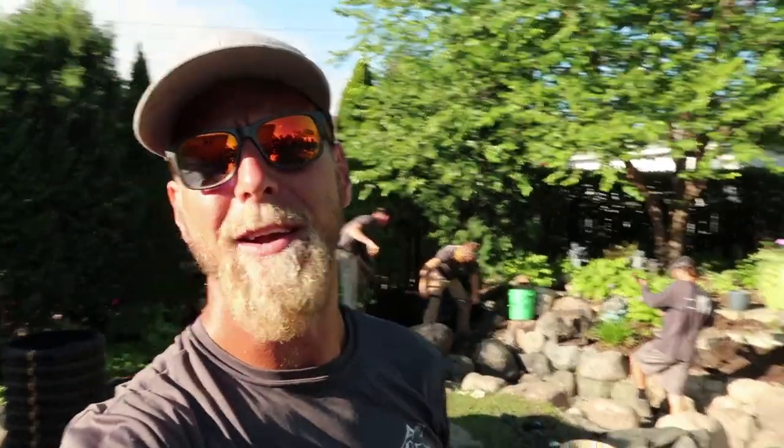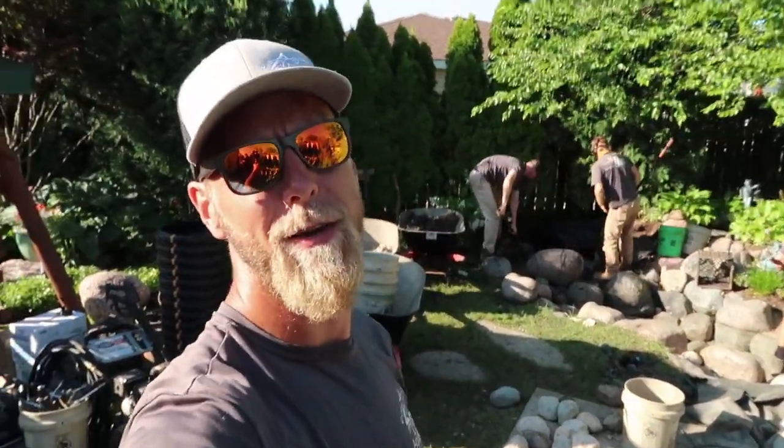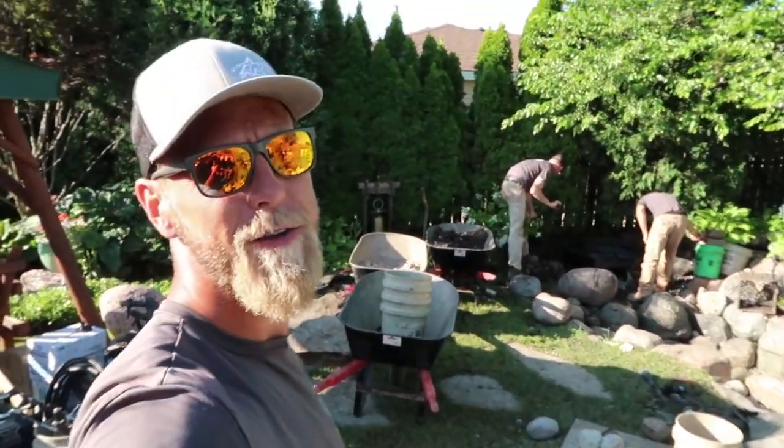Everybody, it's day three out here. It is wrap-up day, finish line. I want to say finish line Friday, but it's only Thursday, but we are going to be approaching the finish line later today.